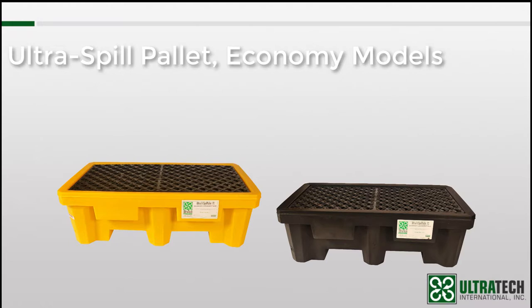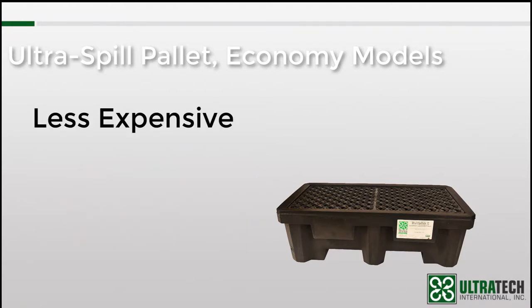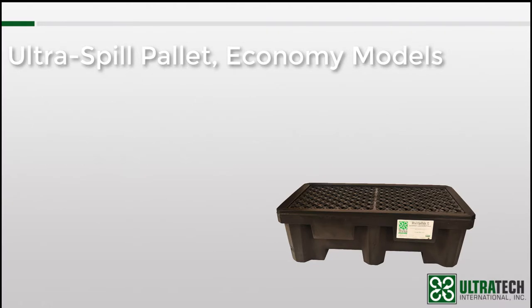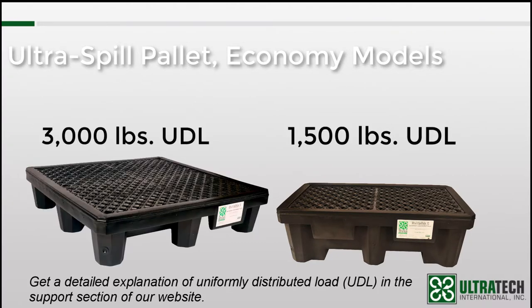The only difference is the economy models use recycled resin, also known as regrind. As the name indicates, the economy model spill pallets are less expensive than their counterparts, but the use of recycled resin also reduces weight capacities — in fact, the weight rating is one half of the standard spill pallets. The P2 is rated at 1,500 pounds, and the P4 is rated at 3,000 pounds, both based on uniformly distributed loads.